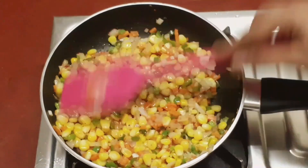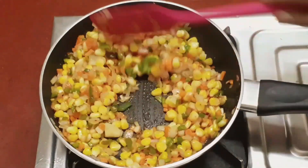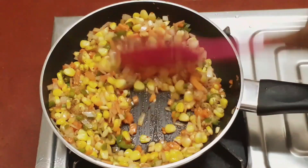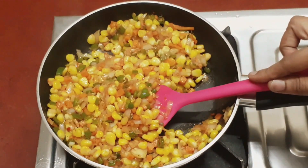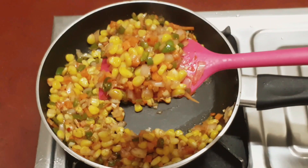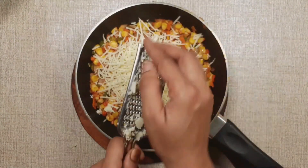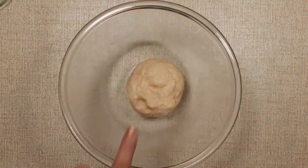After 2-3 minutes, you will see that the ingredients are cooked well and your stuffing is ready. It will need about 7-8 minutes in total. If corn is not in season, you can use yellow capsicum instead. Now we have grated cheese on the side. Let's move on to our dough.